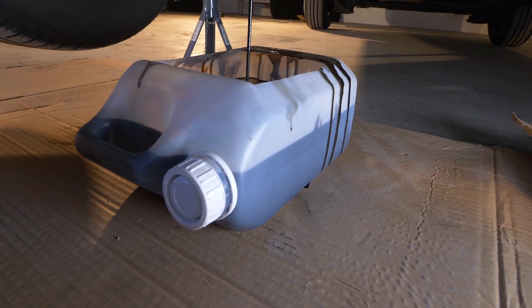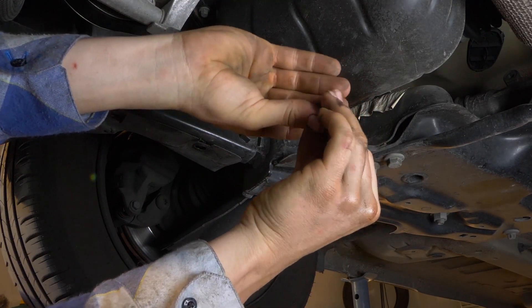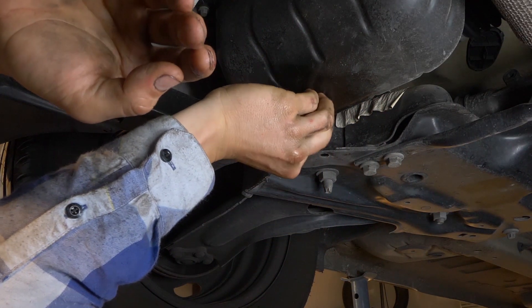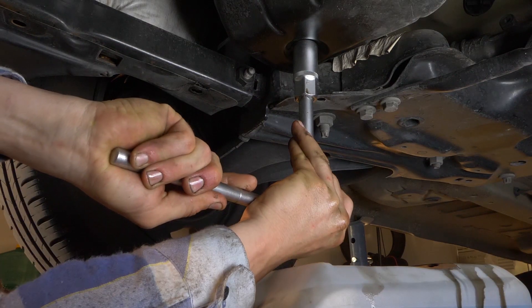Deja salir el aceite durante unos 10 minutos. Cambia la junta de vaciado por una nueva. Después, vuelve a atornillar el tornillo con la mano al principio y después con la llave, aunque sin apretar demasiado.